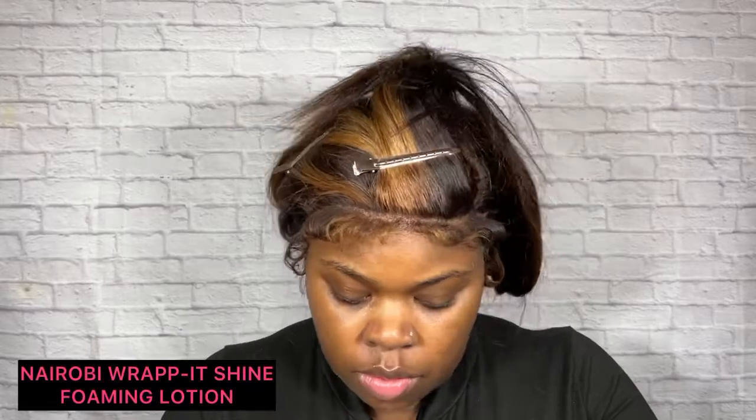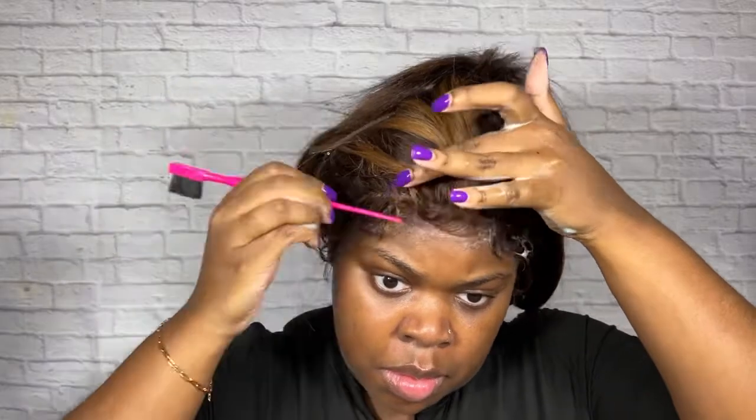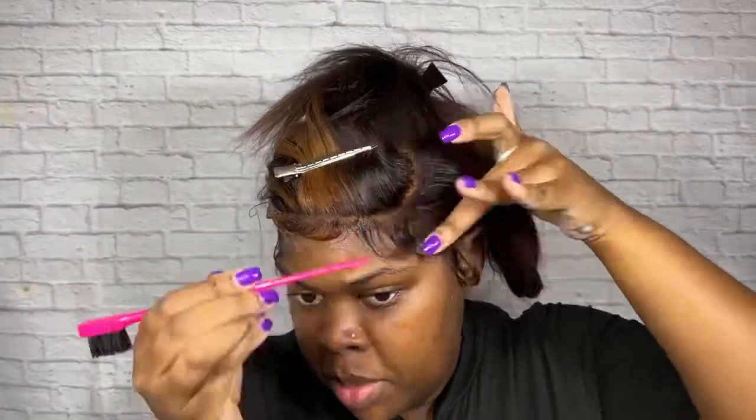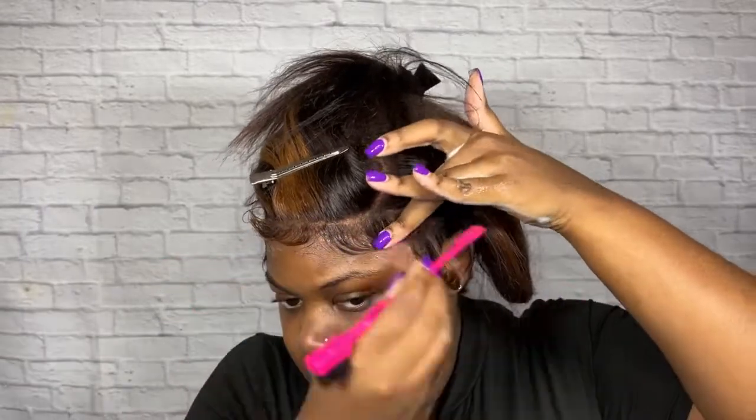Now I'm going in with Nairobi Rapid Shine Foaming Lotion, which helps to form and position the baby hairs into place. Keep in mind that if you're not good at baby hairs, please don't get discouraged — practice makes perfect, so just keep trying until you perfect it to your liking.